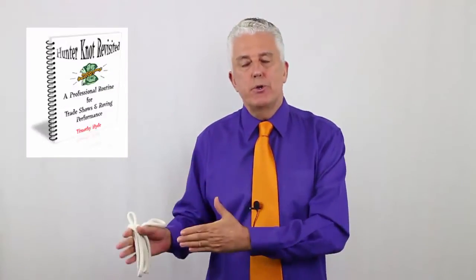The acrobatic matchboxes was one of his as well. He was British-born, he lived in the States for a while. He was a comedian, a singer, and an accomplished card man. So at its basic level, the Hunter Knot is a great trick, but can be a much stronger routine, and that's what we show you in the book.